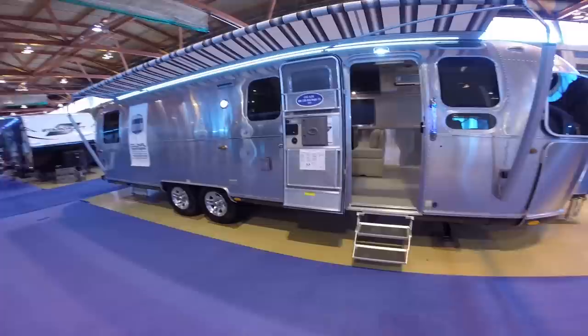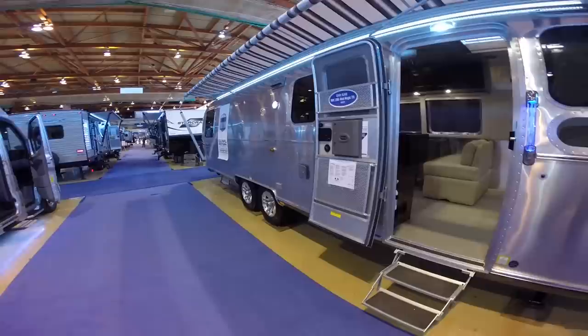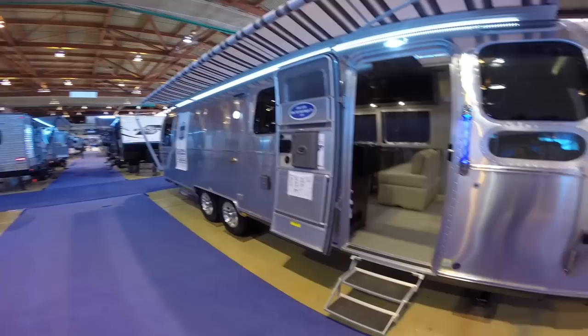Fresh water capacity is 54 gallons. Gray waste is 37 gallons, black waste is 39 gallons — that would be your toilet sewage waste. The water heater is a 6-gallon reservoir but gives you 9 gallons of continuous hot water. And you have the QuietStream air conditioner — 15,000 BTU air conditioners on the roof with electric heat pumps.